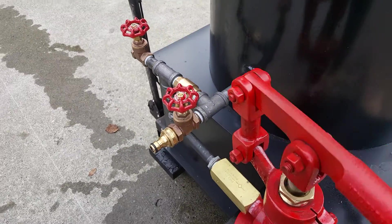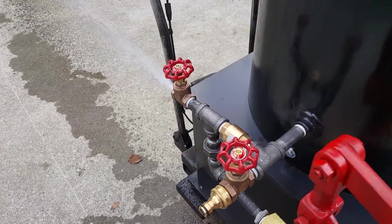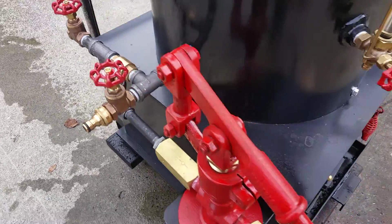Air lock valve is right here. If there's any air in the pump, keep pumping it until you get water coming out. And then everything you pump after that goes right into the boiler. Moves a lot of water.